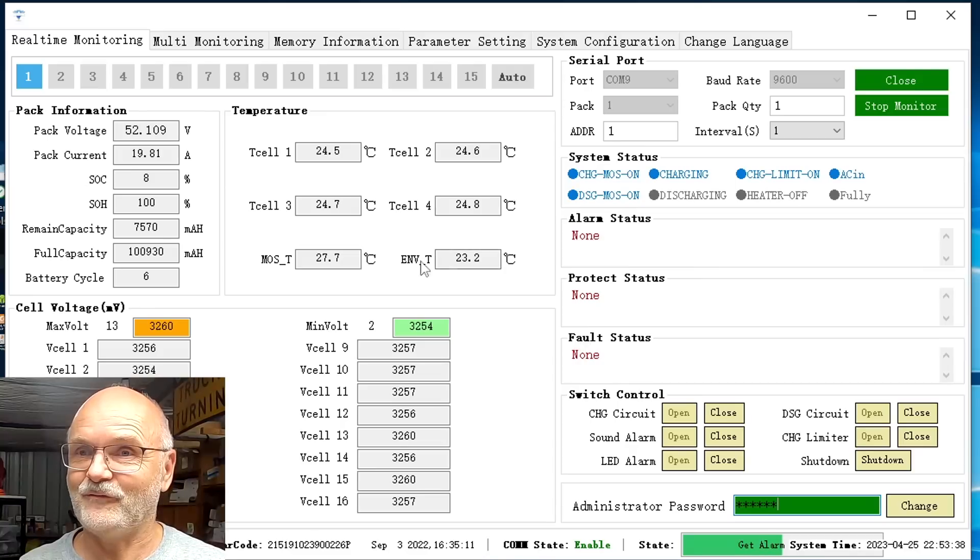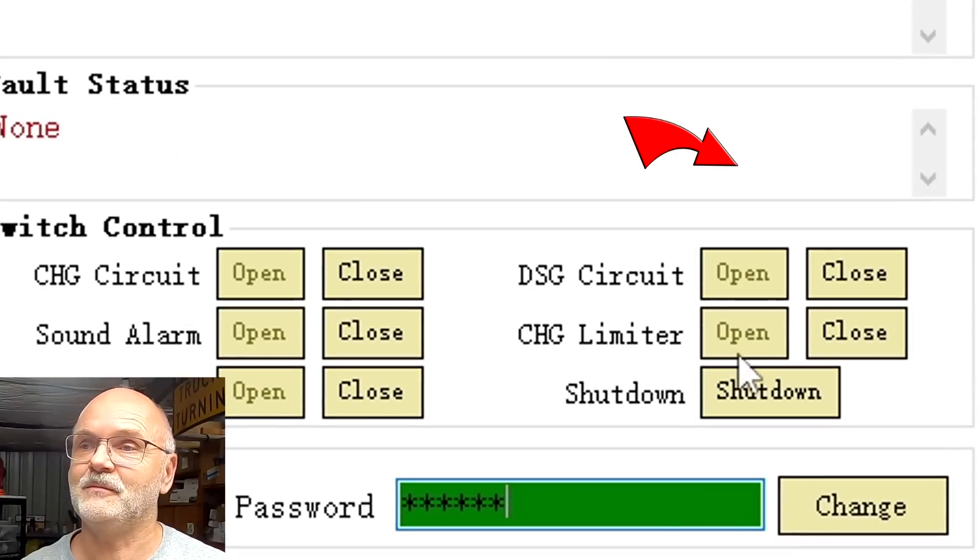There's the current limiter - see this little board up here, this is like a PWM controller. You can feel this one is actually warm, so it's working hard to limit the current to 20 amps. We've got some inductors and capacitors on here and basically it works like a PWM controller - it turns on and off your supply very quickly. In the BMS software we are charging with 20 amps, so the current limiter is active, and we can see this down here as well - 'charging limiter open', so it is actually activated.